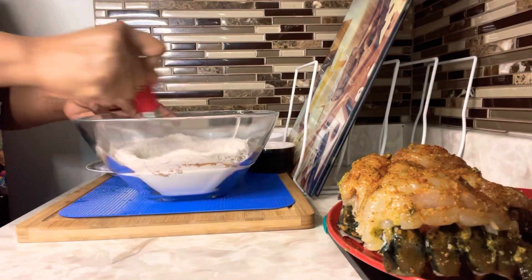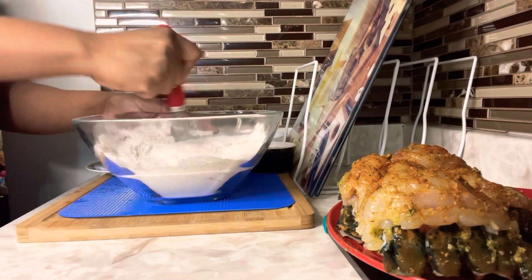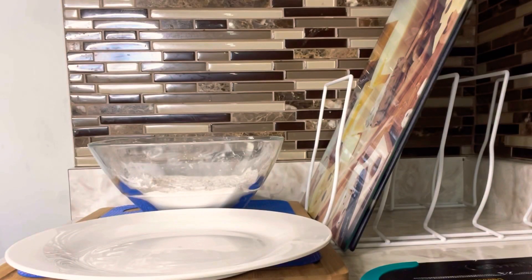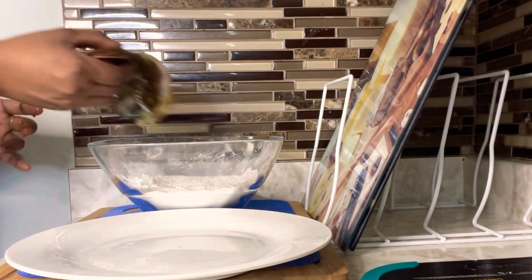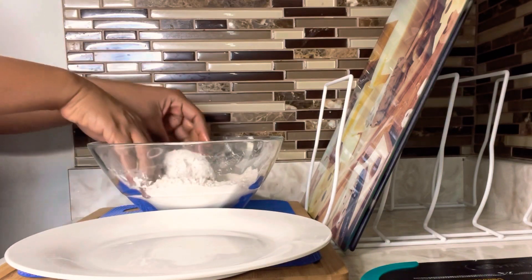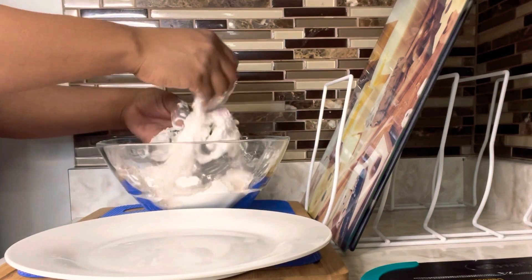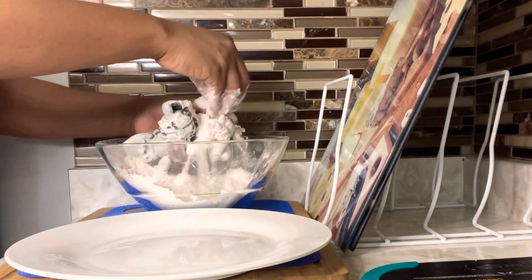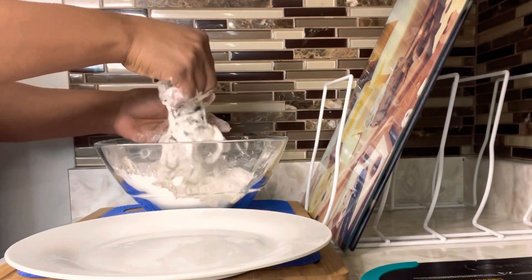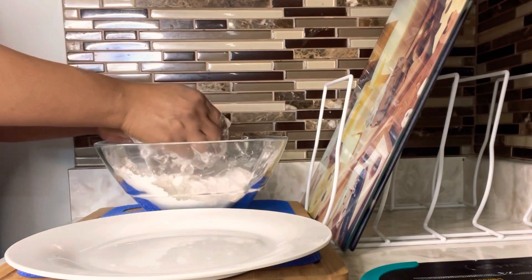We're just going to combine that nicely. Our breading is ready and our lobsters are seasoned, so we're going to coat all of our lobster in the breading — the shell and the meat, everything — coat it nicely. You want to make sure the flour is all over your lobsters, then dust off the excess flour, pressing some of the flour onto that meat to make sure it is nicely coated.